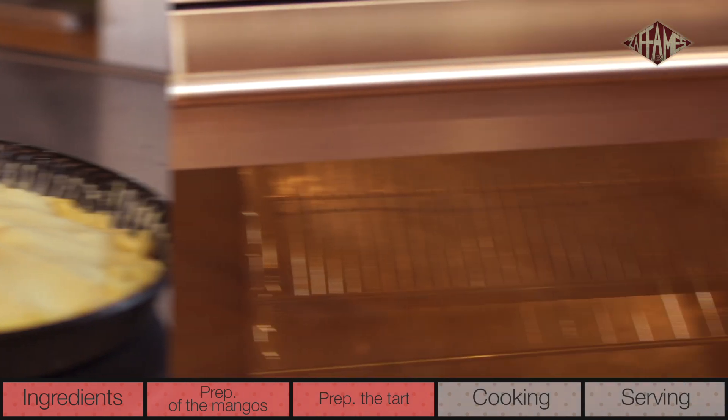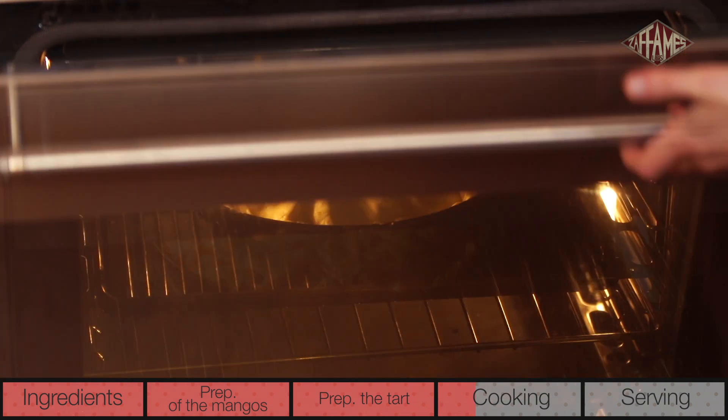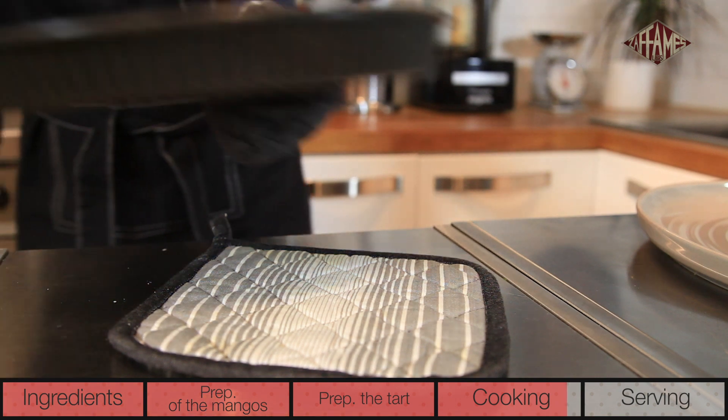Make a little hole in the middle of the pastry to let out steam while it's cooking. Not so hard to make an original upside-down tart, right? Preheat the oven to 350 degrees Fahrenheit and cook the tart for 40 minutes.